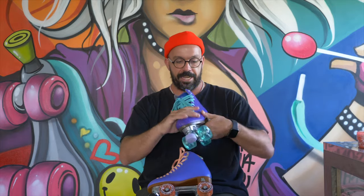Hola YouTube, my name is Ricardo Lino and I'm a wheel addict. Today we are going to be talking about the differences between the Moxie Beach Bunny and the Red Elf Orbit Skate.